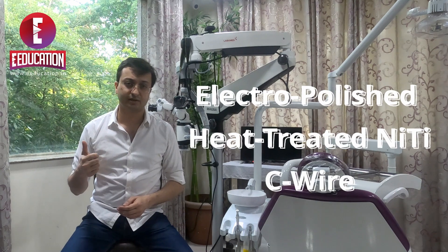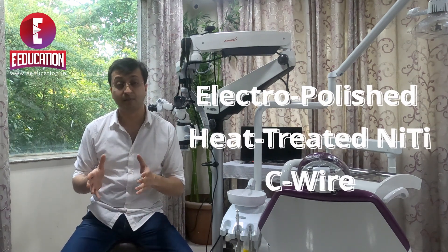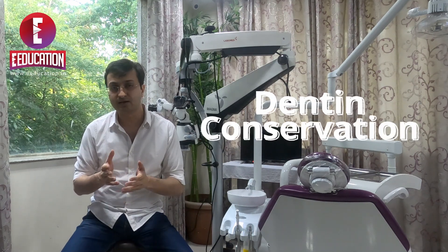Electro-polished, heat-treated C-wire — that's what this file is made up of. Besides this, it is based upon the concept of conservation, meaning the whole idea of preserving as much dentine as possible, which generally does not happen when you are re-treating a tooth, has been incorporated into the file system.